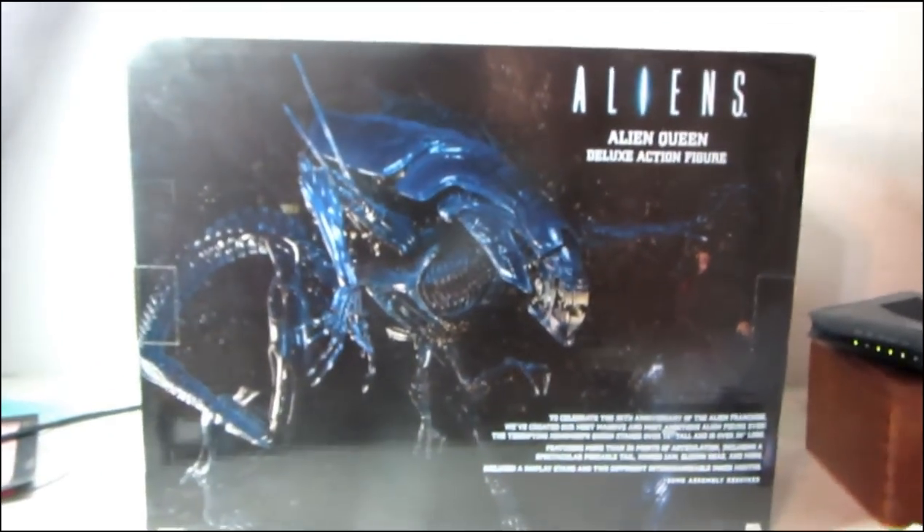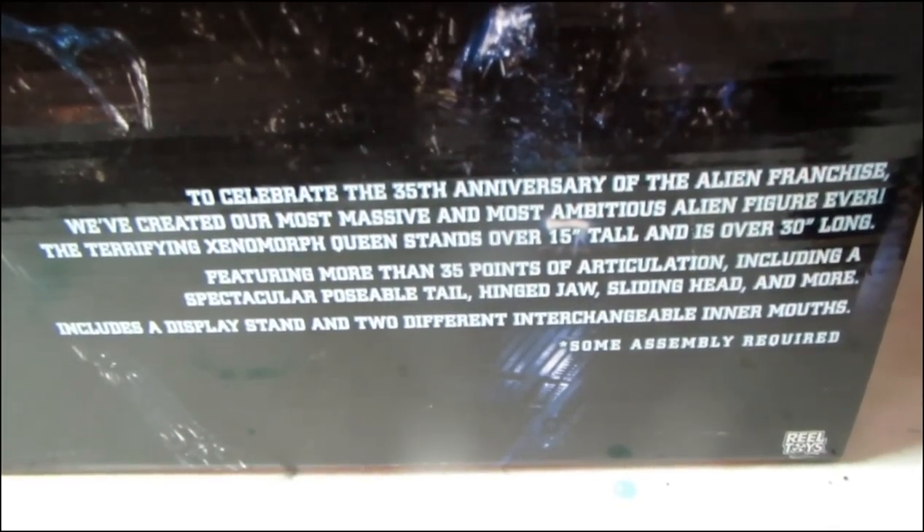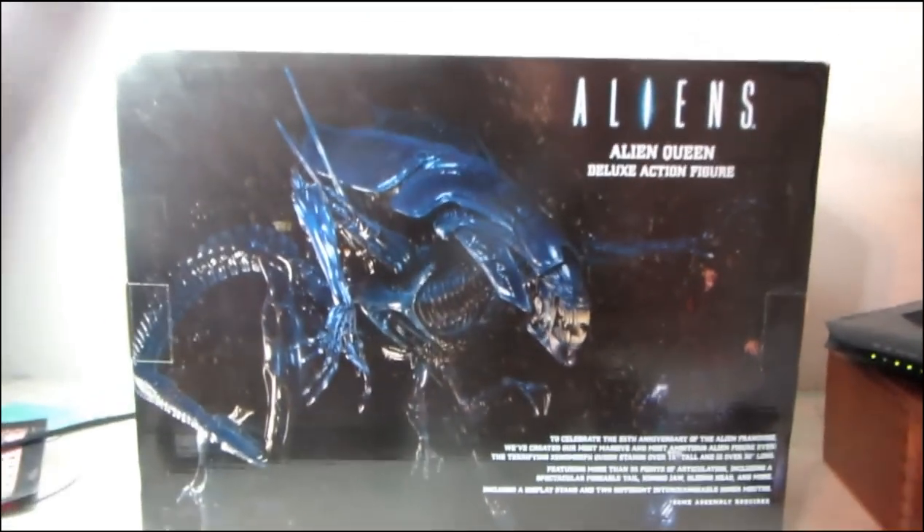Really nice box art on the back here. You guys can pause that if you want to read all that. I really don't feel like explaining it because I simply want to open this thing, so let's get to it.